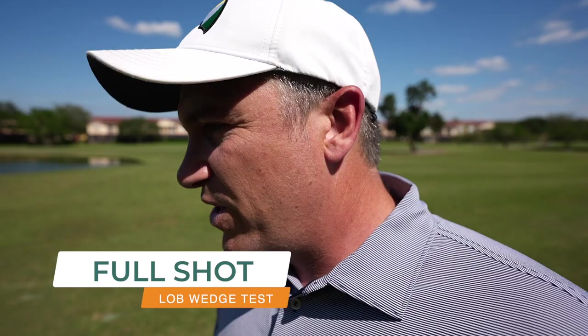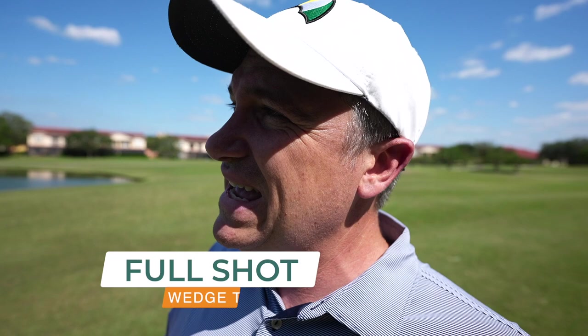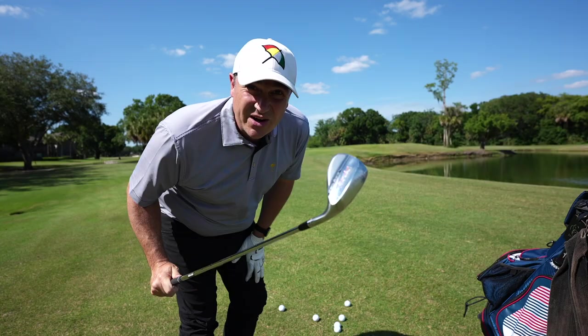Let's go to the next test. I'm going to use my rangefinder — we'll get a 60-yard shot. We're going to use the 60-degree wedge and battle it against my Cleveland 60. We've got the Kirkland Signature 60 up right now.